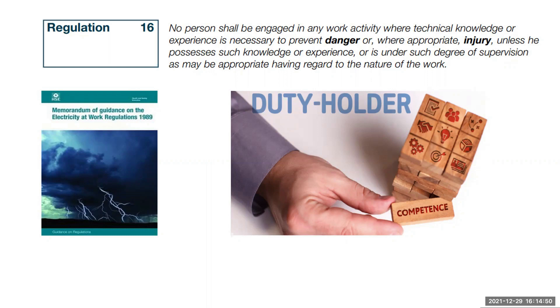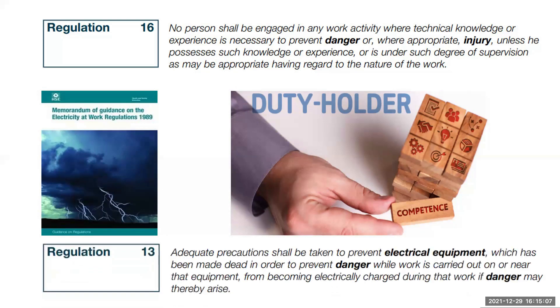You have to ask the question: are you happy to put your life in the hands of someone else? Look at Regulation 13, for instance. This regulation requires that adequate precautions are taken to ensure that conductors and equipment cannot inadvertently be energized while the work is taking place — this is the process of safe isolation. By now you must have seen how easy it is to receive an electric shock or blow your cutters up. All it takes is a split second of misjudgment and someone could die, and it could be you.